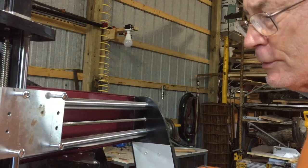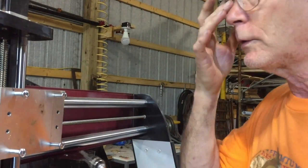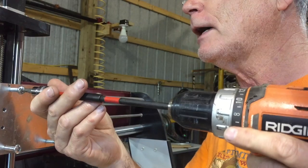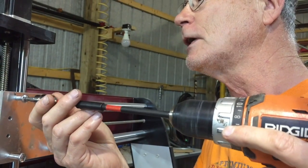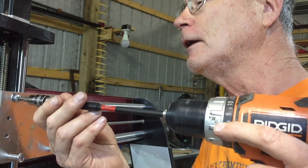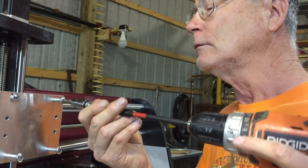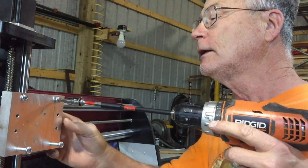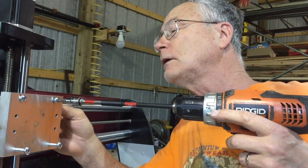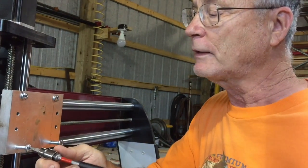Keep in mind that these are Torx 27. Use a Torx 27 bit — don't use 25, don't use 26 — because what it does is strip the head. Then people call Next Wave and say the heads are all stripped out, but they're stripped out because you used the wrong one. If you can't find one anywhere, this is a Husky. If you can't find it, get it from Next Wave — they sell them.